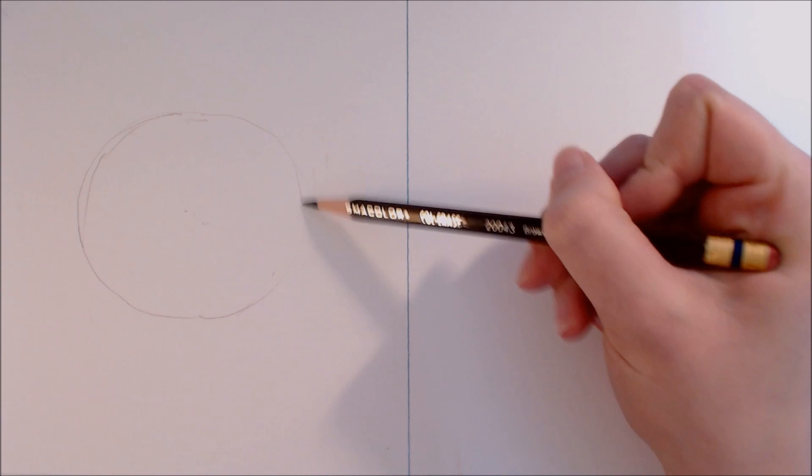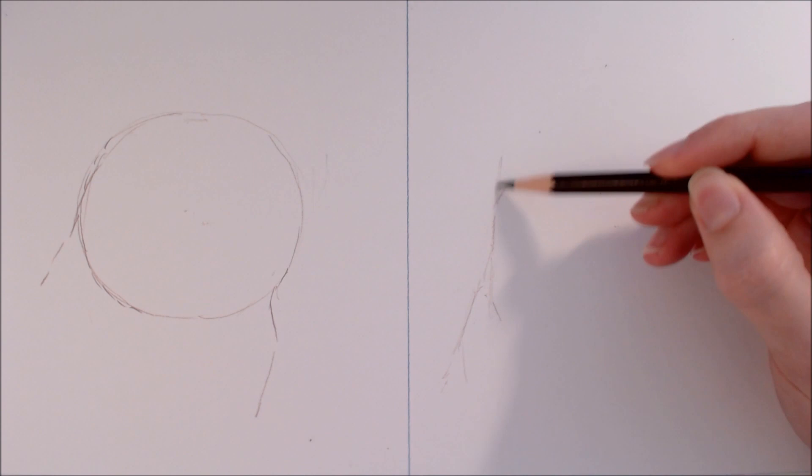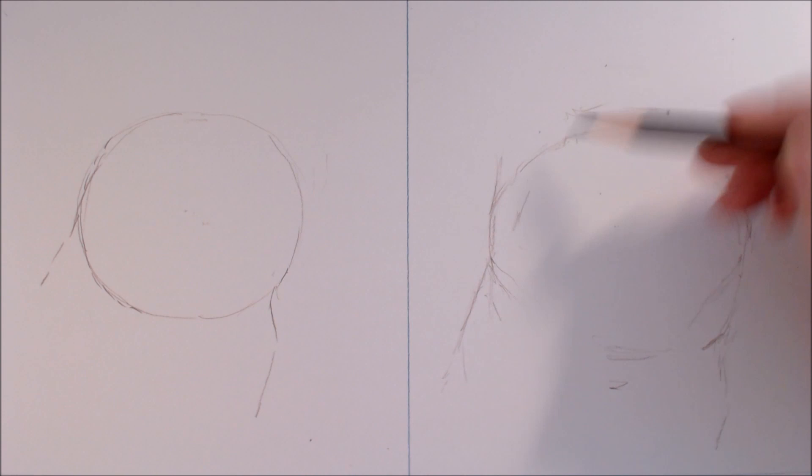First off we'll start with the basic head shape. For the left hand side I'm drawing a very round and smooth blob — there's no real definition here, just a slightly squashed circle. But on the right I'm going to take my time, pay attention to my reference, and look at the overall shape in terms of individual curves and lines. Notice how I'm using a light hand to pencil this in — this will make it easier to correct any mistakes.